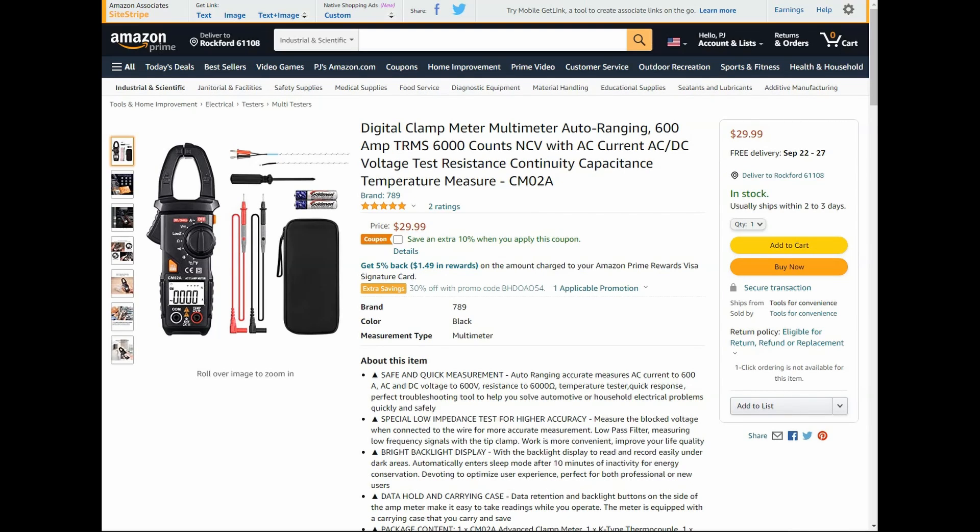Here we have a digital clamp meter multimeter — auto-ranging, 600 amp TRMS, 6,000 counts, non-contact voltage with AC current, AC/DC voltage. It's $29.99, we have a 30% promo code and a $10 coupon, bringing that down to $18. Most of these Amazon deals go through the 18th, so if you watch this after that it might not work out.